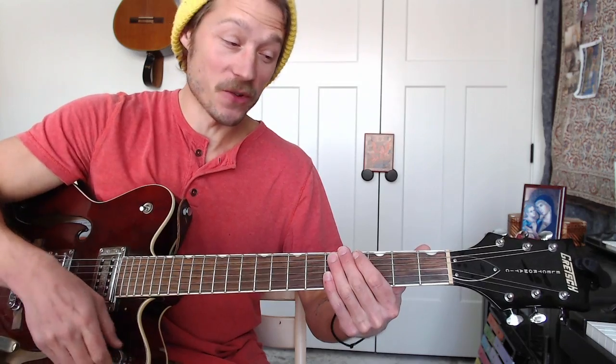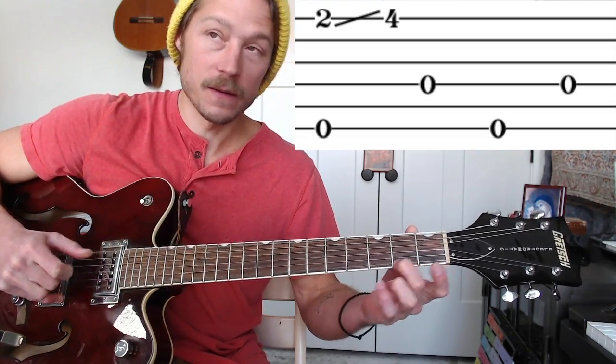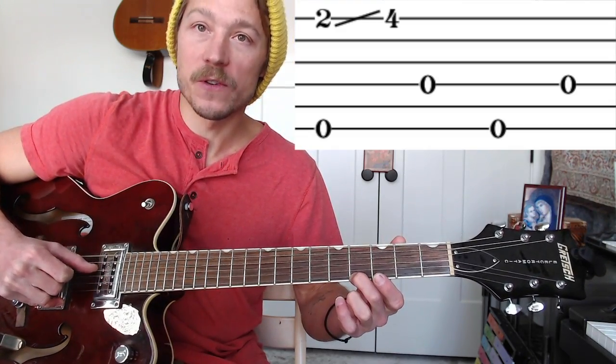Measure four is the same as measure two: pinching six and one, sliding two to four. And then four, six, four. That's it. Same now. So we'll keep going straight into measure five.